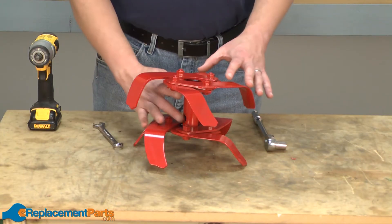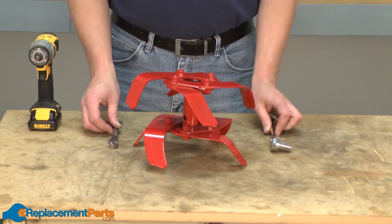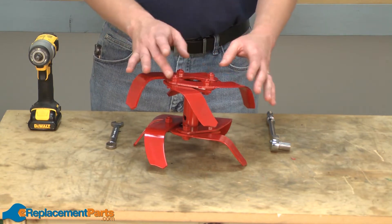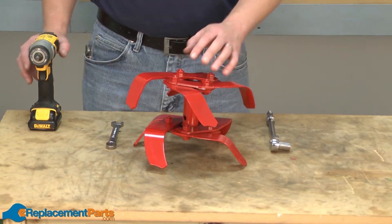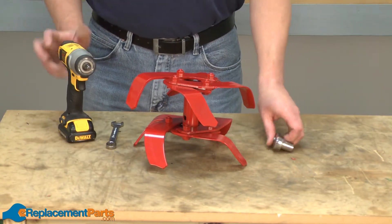Now we can remove the tines from the tine holder. You can use a couple of wrenches to do this. If you use wrenches, it helps to clamp this assembly in a vise so it doesn't move around while you're trying to remove each tine. This is one place though where if you have a small impact driver, it'll make it much easier to remove all these nuts and bolts.